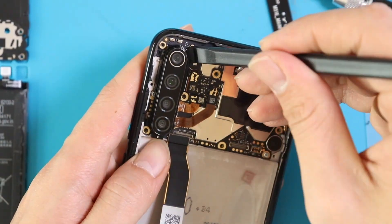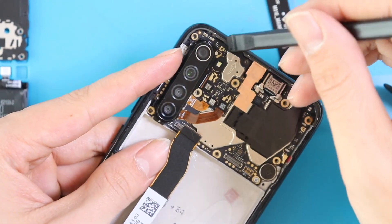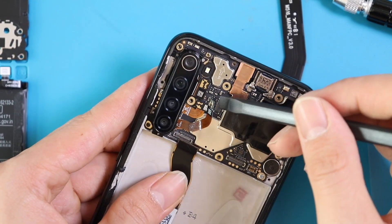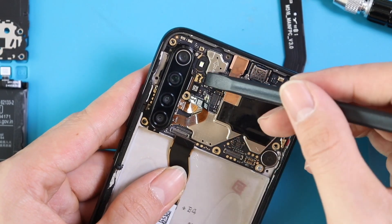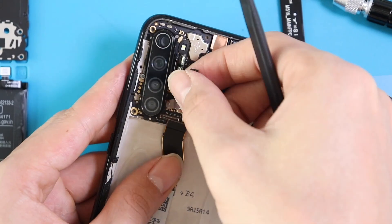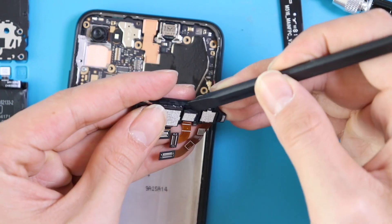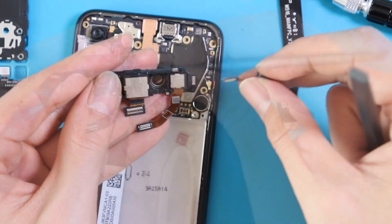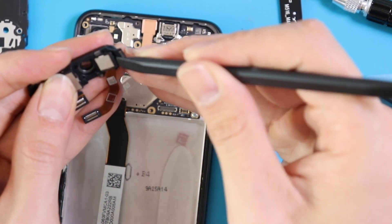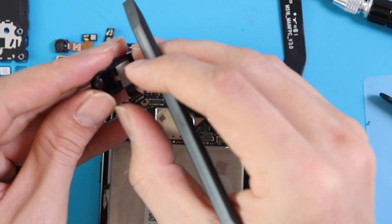This is the back camera. Just lift it up — it will be easy to understand how many cables are connected with it. As you can see, there are four flex cables, each with one camera connected to it. You can remove each camera separately from the back lens body.